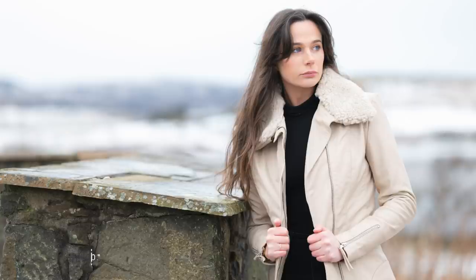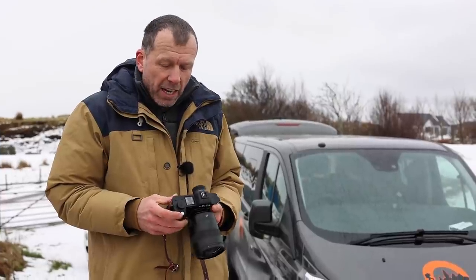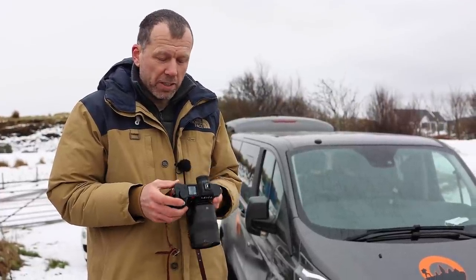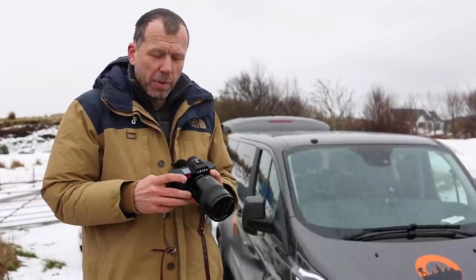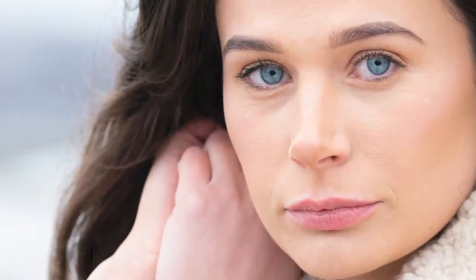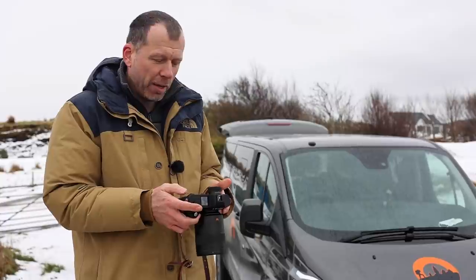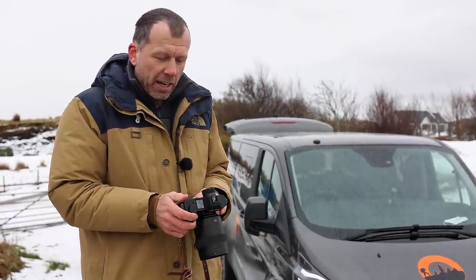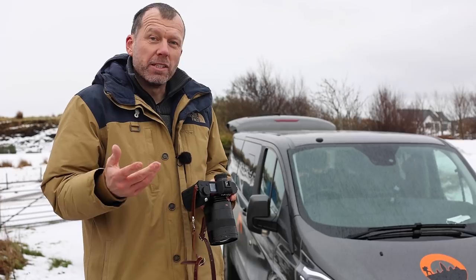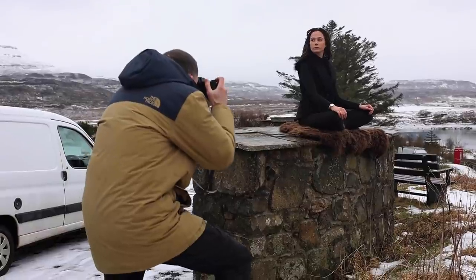One of the things I never do is use back button focus, and this is the perfect example of why. I always use the shutter button to confirm focus — just by half depressing it, I'm able to lock on to the model's eye and recompose if necessary before pressing the button all the way down. With back button focus I'd be all fingers and thumbs, not knowing which button to press. For workflow purposes, I always keep the routine exactly the same so you can pick up any camera and it works exactly as you want.